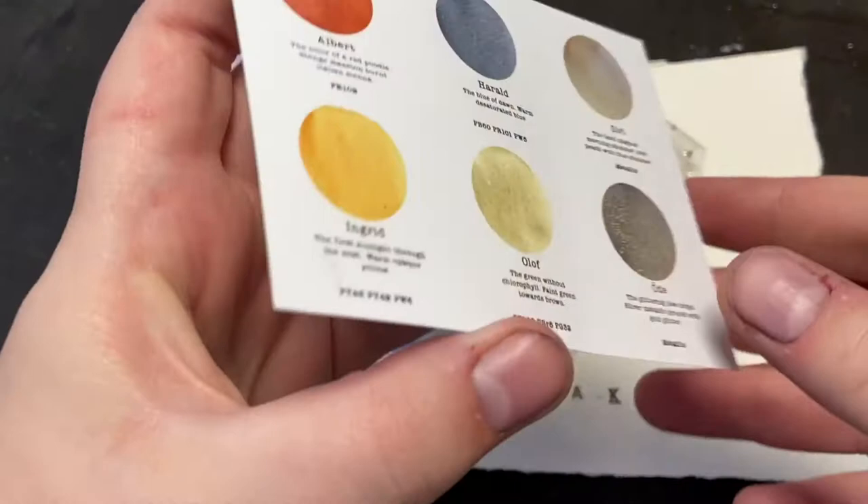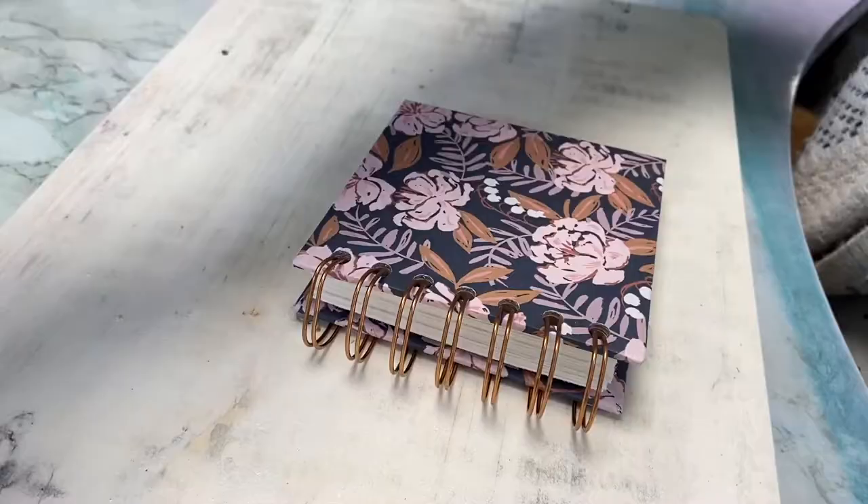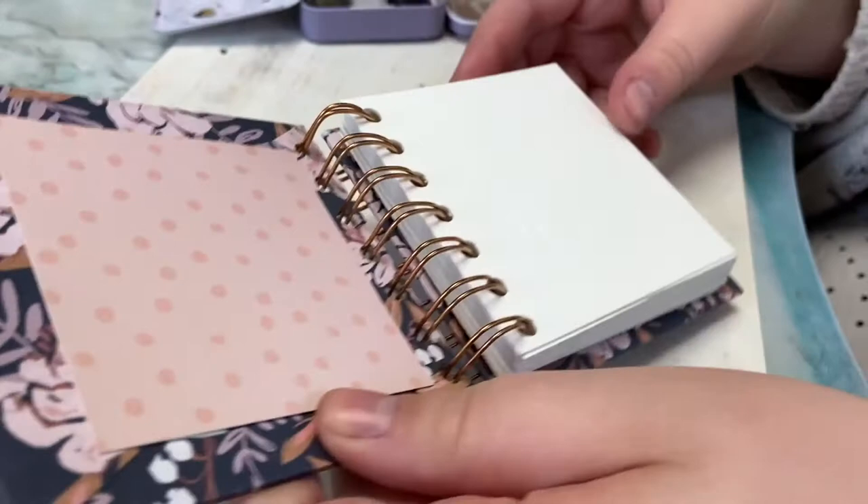There's also a card where I've written about my inspiration and why I created this kit, and on the back side you get swatches of all the colors, the names, pigment information, and that kind of stuff. I thought I'd quickly share how they look on paper.